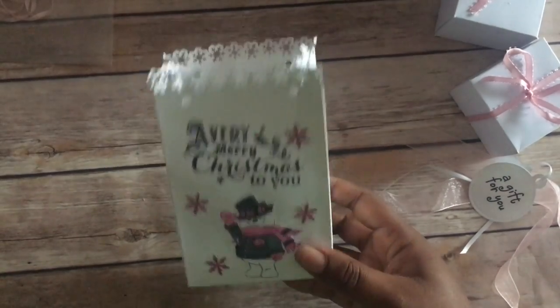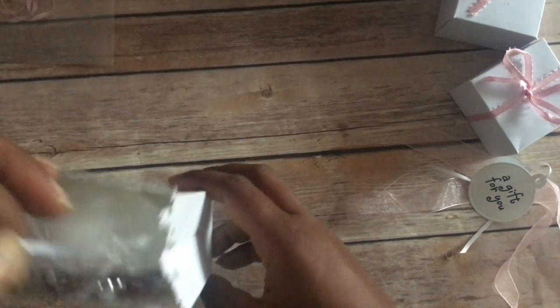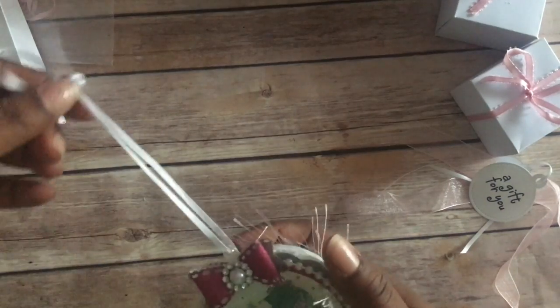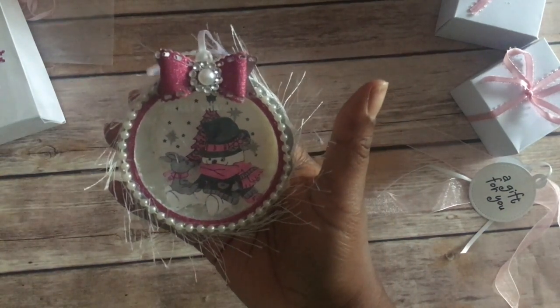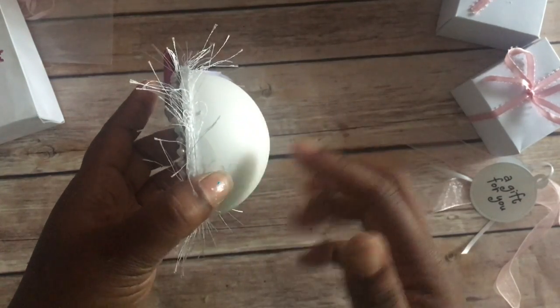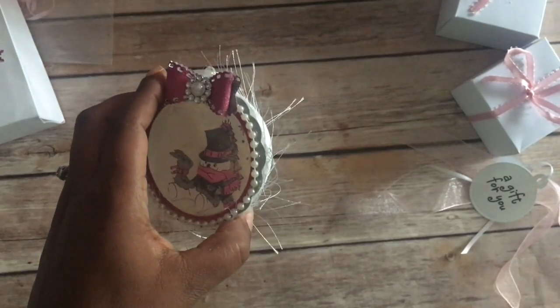This is the ornament that I made. I used a clear round ornament — the kind that comes apart — and I took them apart and only used half of it.